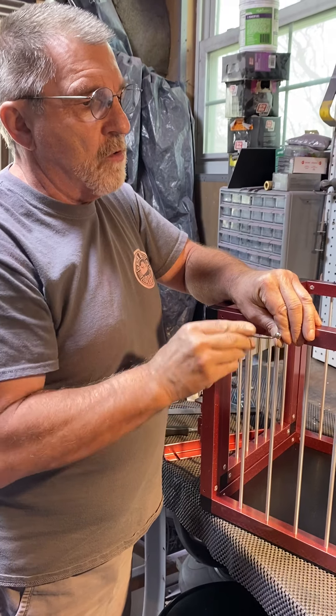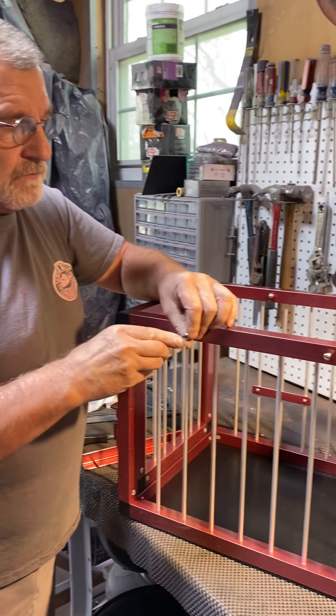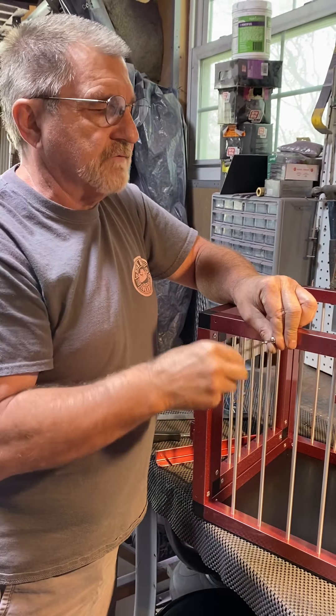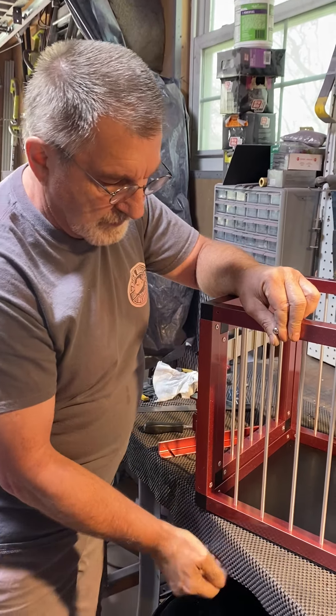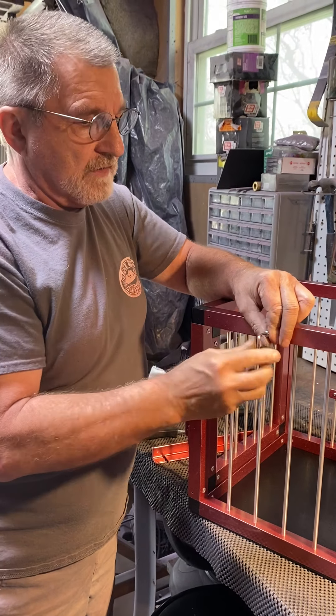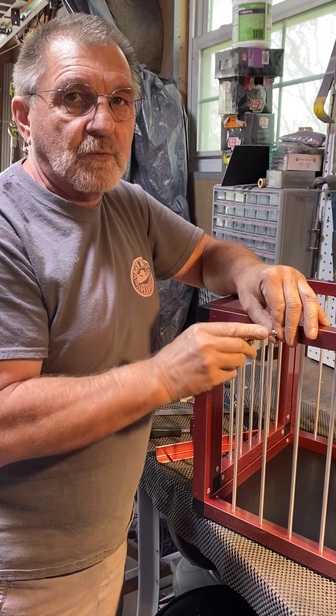On the back side where the hole comes through, you have to drill all the way through the one inch square tube. You have to drill out that hole 3/16th of an inch so that the bolt will go right through it. But the front side needs to be tapped with a tap.